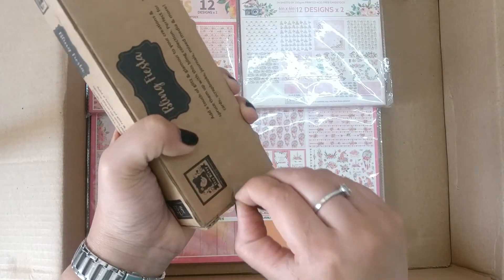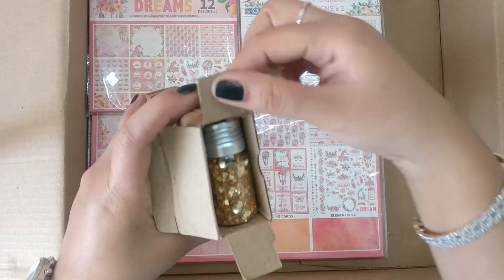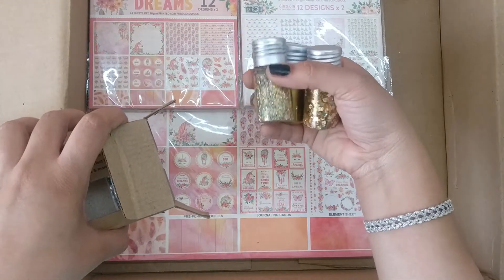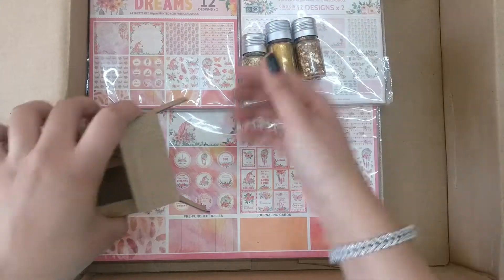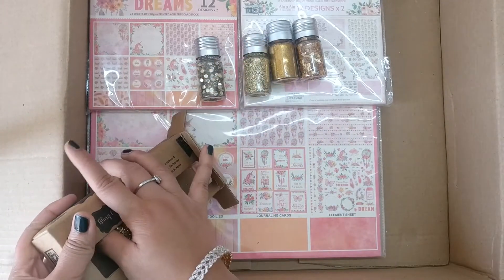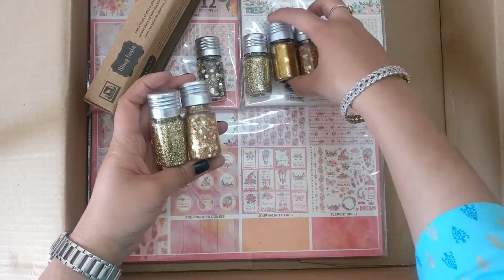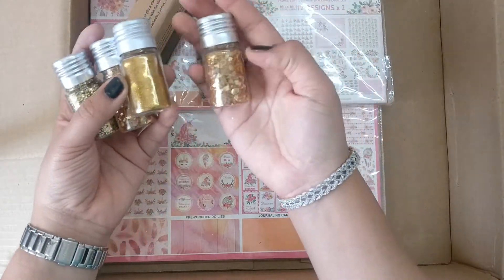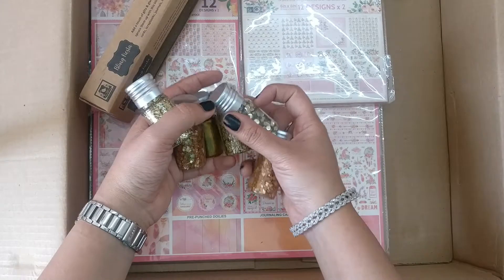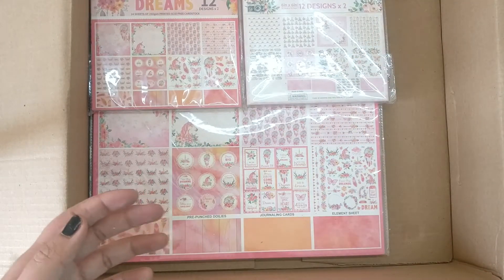Let me open it — there's tape to remove. I like how neatly they have packed everything. These are so cute — I can use them as shakers or for so many other things with these glitters and shimmers. They all look different — one has stars, one has hearts, all kinds of shapes in these little bottles. Good to keep on your table and easy to handle.